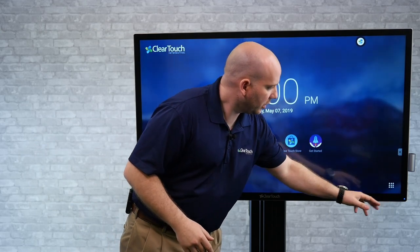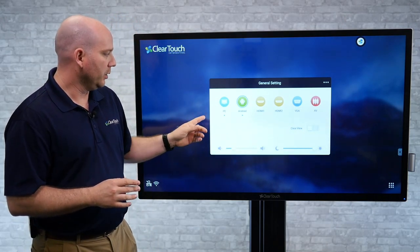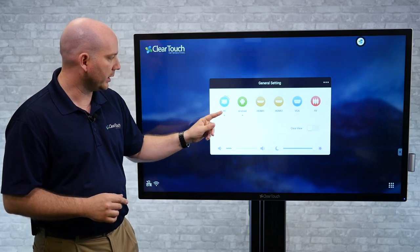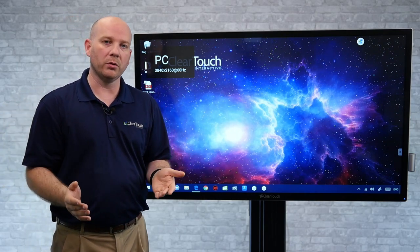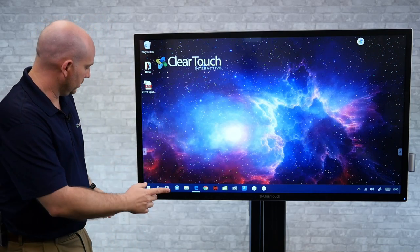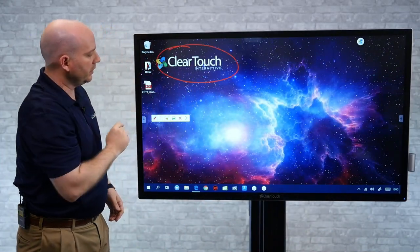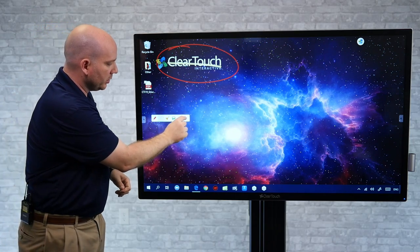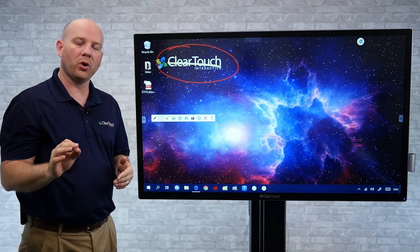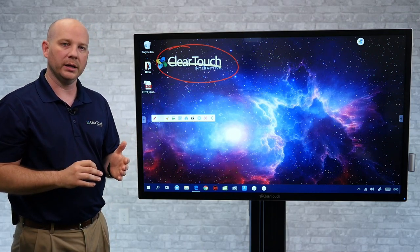From the Android side, all I have to do is swipe up — this should be familiar to Clear Touch users. You get this nice menu from the bottom where you can switch to a different source such as a PC, Mac, or Chromebook. There are also side menus with tools available on any source, such as writing on any source. If I want to circle or highlight things, it's very easy. I can save that locally, to the cloud, or even make a QR code so participants in the room can download it.